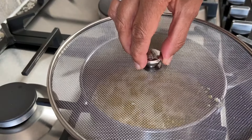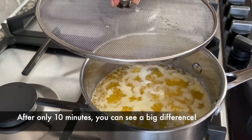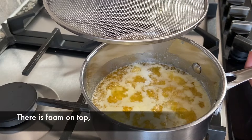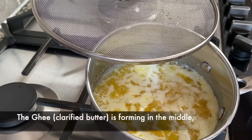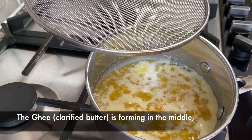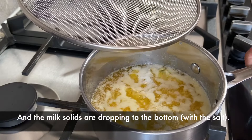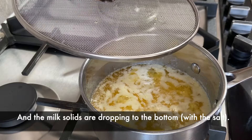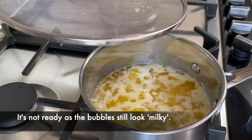This has been cooking for a total of 10 minutes and you can see that there is some foam at the top, the clarified butter is in the middle, and the milk solids are actually starting to settle at the bottom. So I'm going to let this continue to cook a little bit.